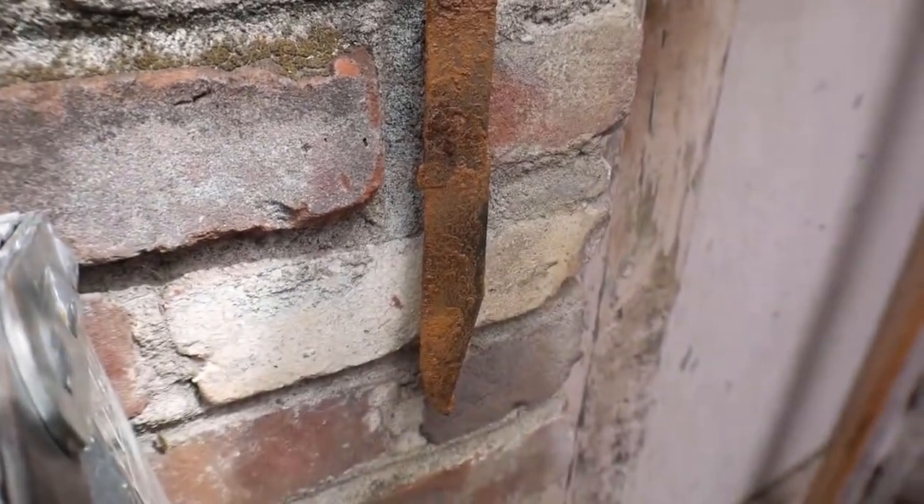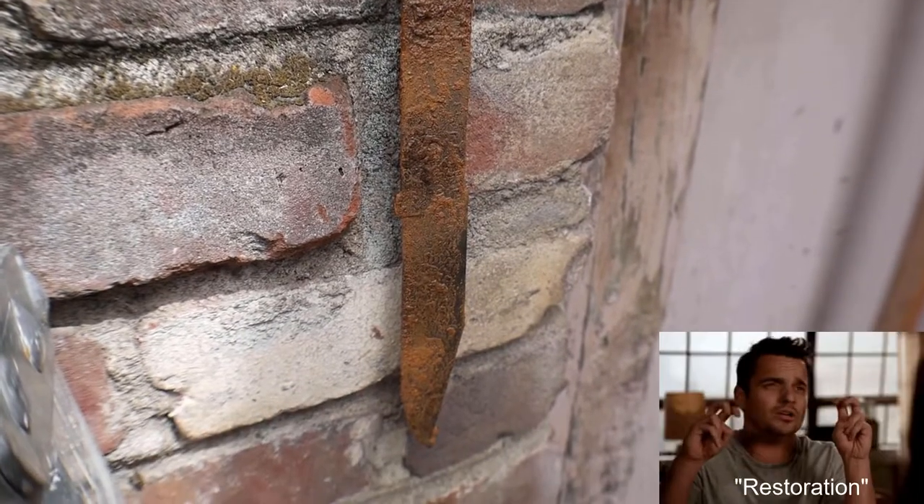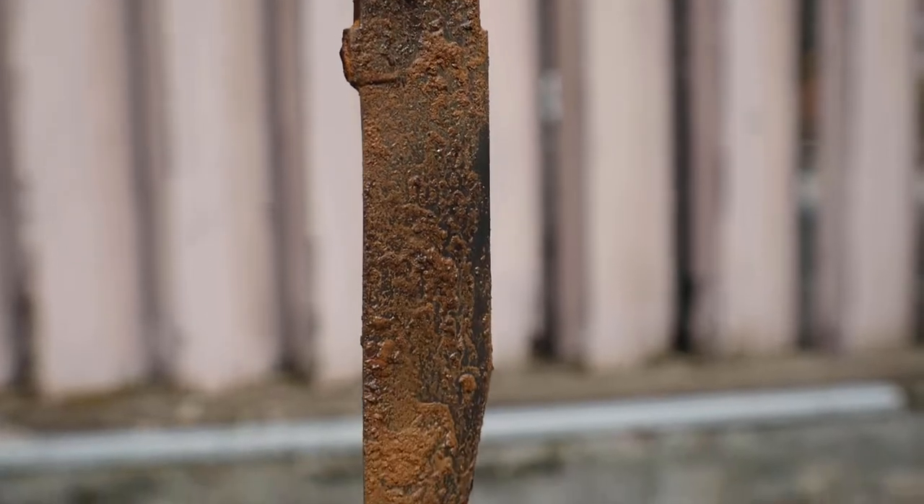Hey, welcome back. So I found this old rusty knife and I figured I could make one of those restoration videos. I'm going to try to make this as entertaining as possible.